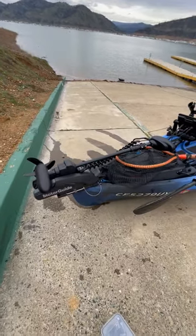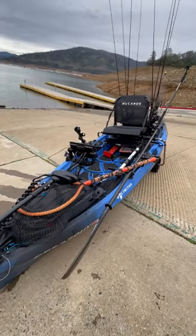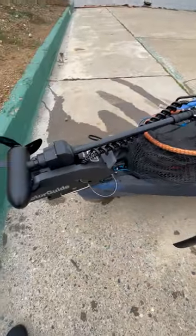All right, just got off the water at Oroville, doing some practice for the upcoming Yaka Bass. Figure I'll give you guys a walk around of the new Canoe Unlimited. Start off on the bow.